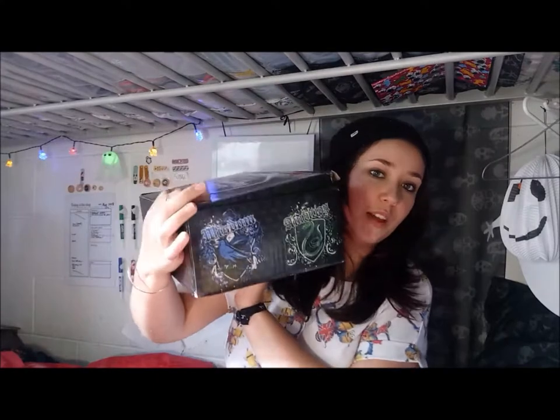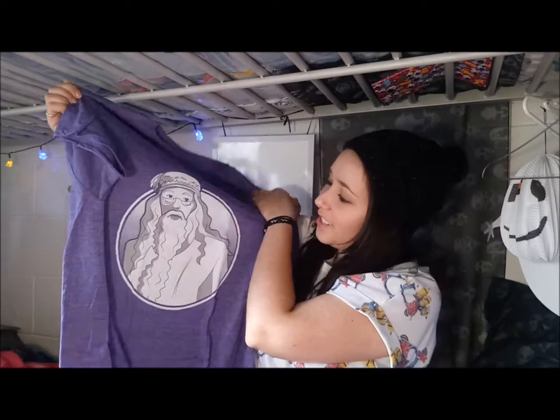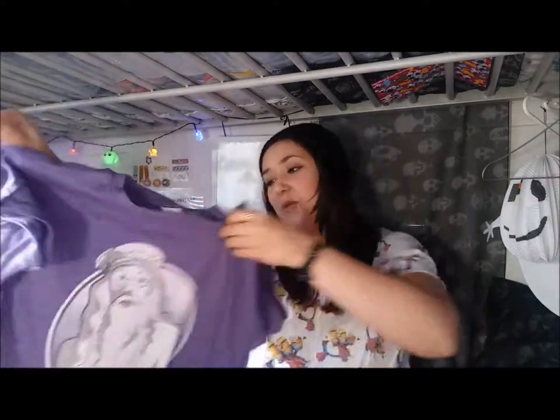I chose to get the box with six t-shirts and they've given me two free gifts of random choice as well. Oh, and there's like the four house crests on each end. The first t-shirt is purple — it's Dumbledore — that is so cool!